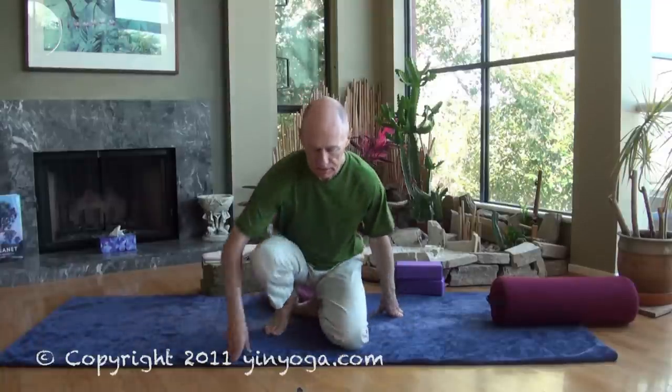Another nice thing about the saddle — for those that can sit between the feet — it becomes a lovely internal rotation for the hips. Often in yoga we're very good at externally rotating the hips, but we don't have too many poses where we get to internally rotate the hips. So this one, if your knees can handle it, is a nice way to get into this area that we don't often get to touch too much.